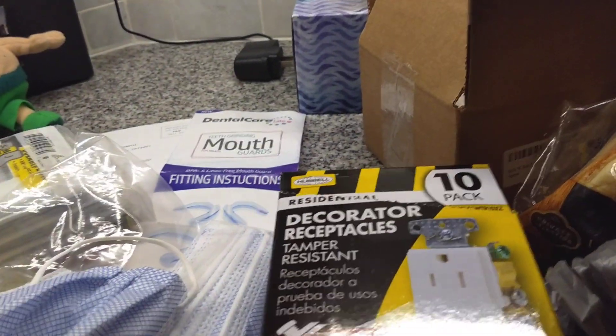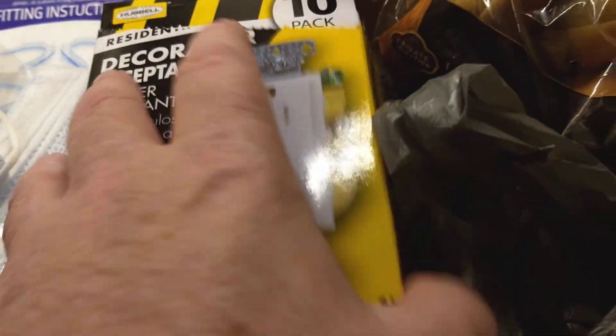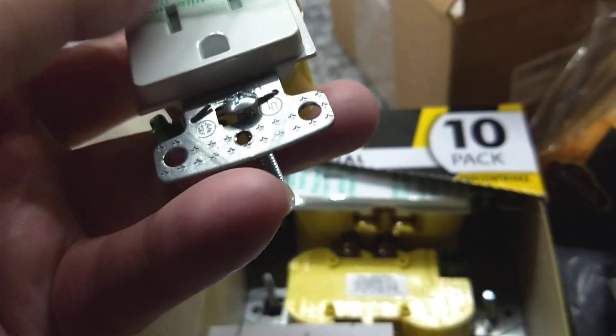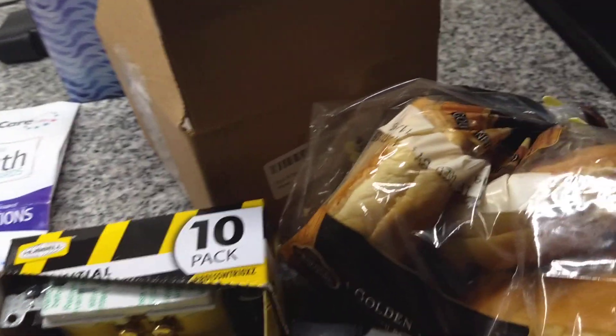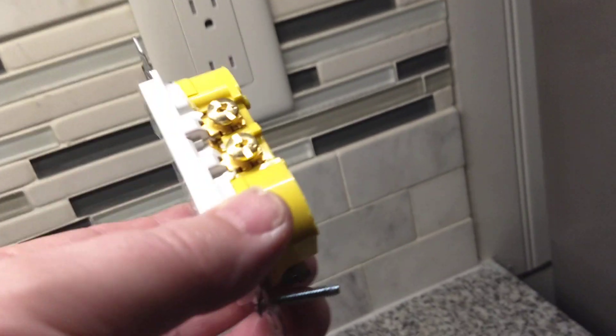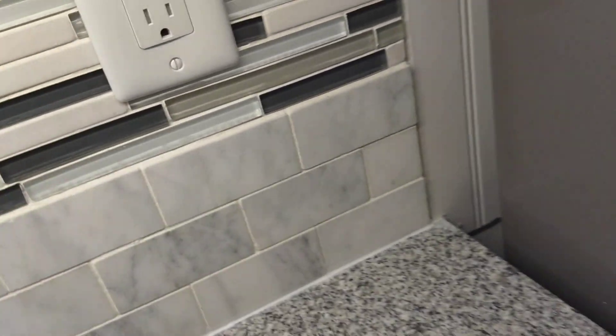I had to go back to Lowe's — I got the wrong outlets. I didn't know they sold two different kinds. I bought the ones that don't have the X-clamp. I call it the X-clamp because it's an issue. I realized right off the bat something was wrong because it didn't have that little plastic piece. Then I went to install one on this side and I'm like, oh, there's no X-clamp. I really like these X-clamps — instead of looping the wire around, you run it straight through.